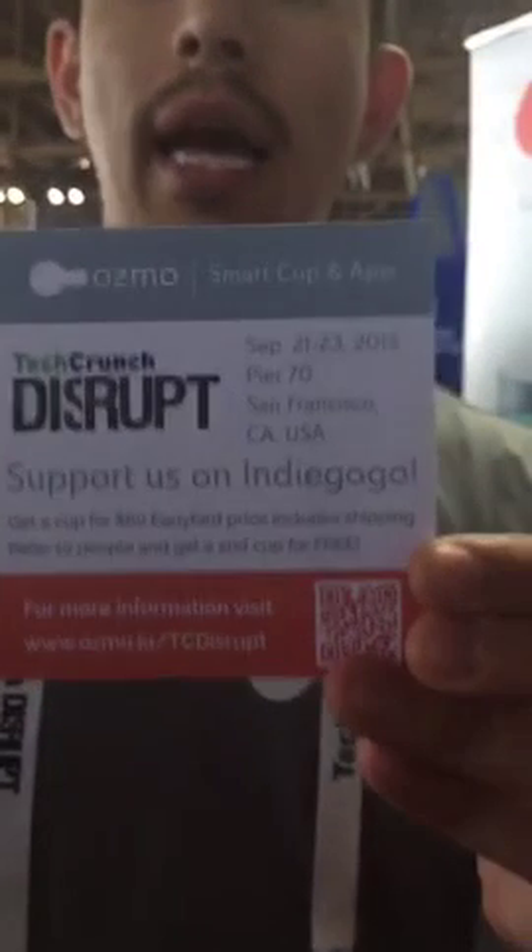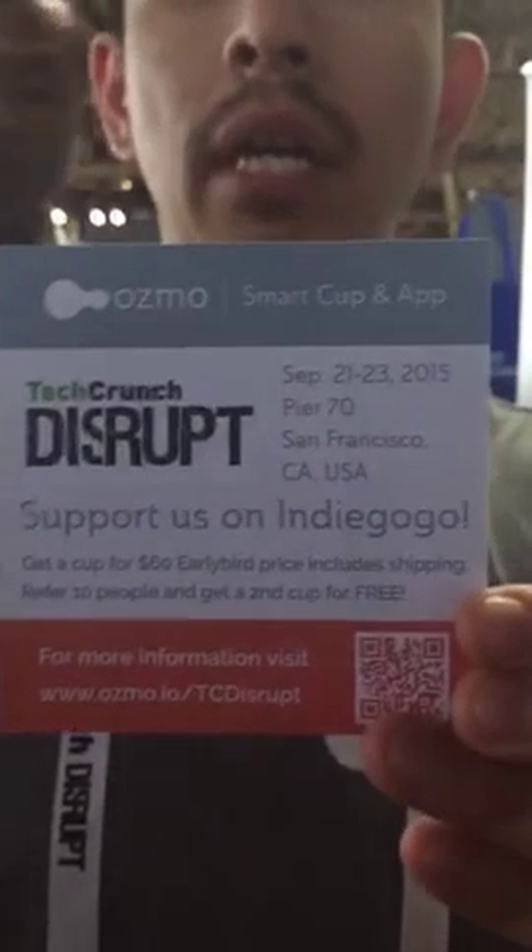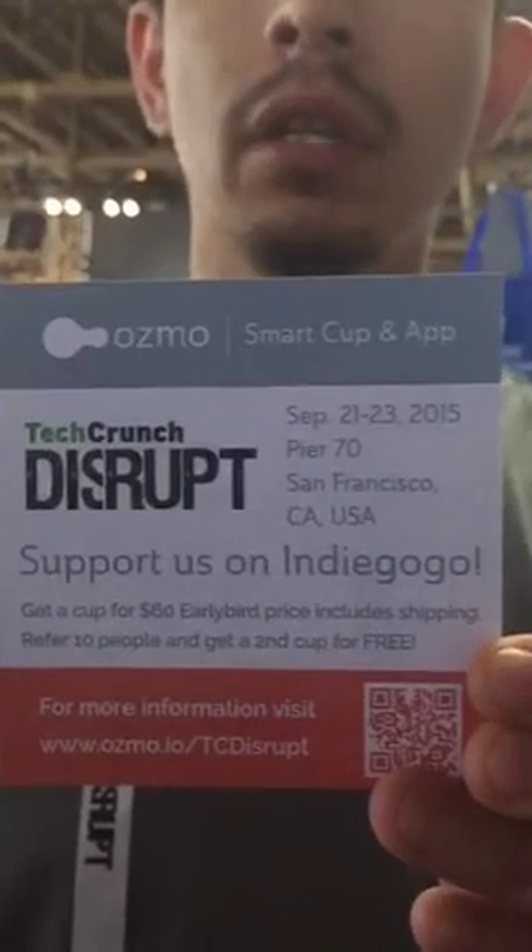How much are they retailing for? Right now we have an Indiegogo campaign going on. The cups are going for $60 with free shipping, and it's going to start next Monday. So support us if you can, check us out. We believe it's a great product.